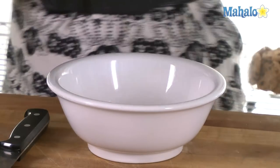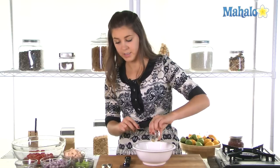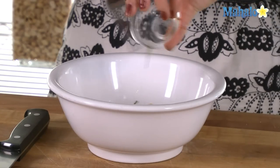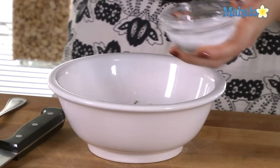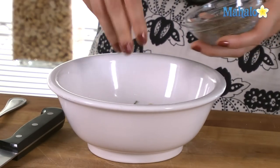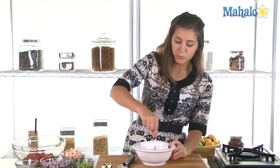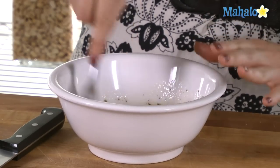In goes our garlic and our fresh oregano. And of course our pinch of salt and some black pepper in there too. Give that a good whisk together. This is the perfect dressing for the tuna salad.